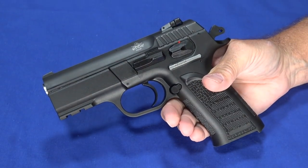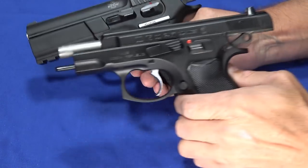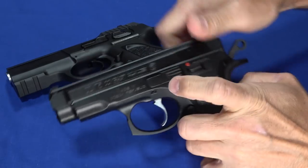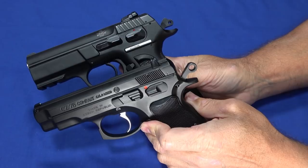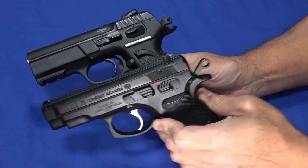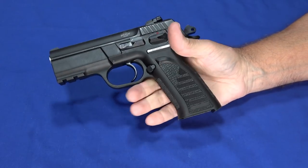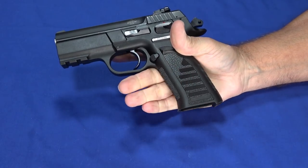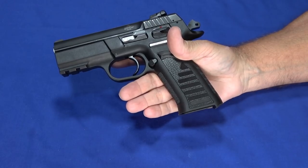It's really kind of based on an EAA Witness or something like a CZ-75 — you'll see a lot of similarities. It's not a 1911 variant; it is a double action, single action, the older hammer fired style design. It's a very comfortable gun to hold, fits well in the hand. The grip is a little smaller than a 1911 grip, which is part of the concept behind the TCM 9R — having the next size smaller frame.